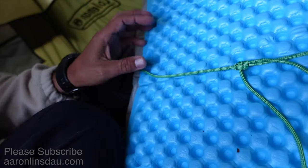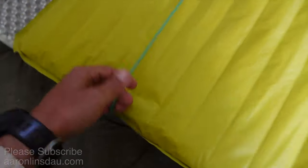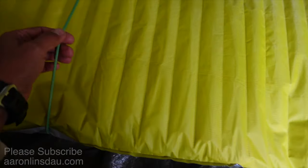I put it usually in the seam of my Z-Rest foam pad here — links below to all these different products. I just wrap it around there, and because I'm using a three-quarter length air mat, this is all you really need. You put this around here, put that around here. When you're sleeping in the summer and worried about pins and things stabbing your air mattress, that's all I do. It's super simple, weighs virtually nothing, and unlike the little dollops of seam grip, it stays.